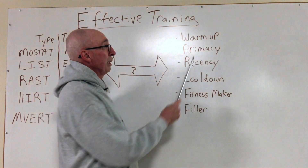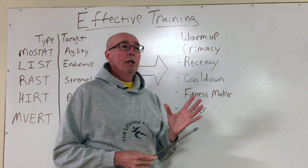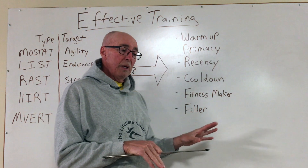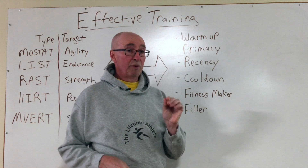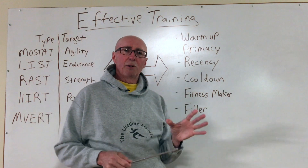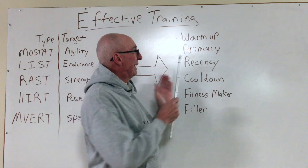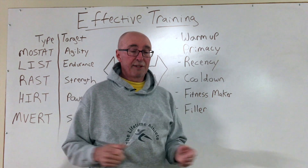A workout or training session will begin with a warm-up. Whatever word you prefer to use, it's a time of activation, cueing, priming, and readying the body for training. It's when we move away from the other thoughts or demands of the day and get focused in, intentional, and purpose-driven about our workout. We should always do as little warm-up as possible, but as much as necessary — we don't want to waste time, but we want to get to the point where we're ready to execute the primary objective of the session.